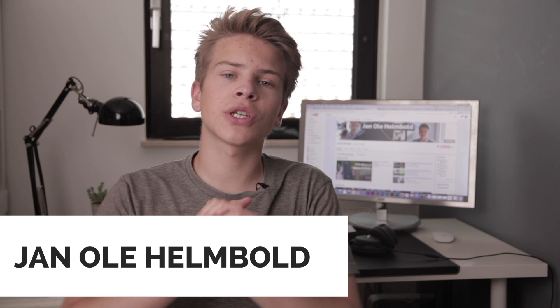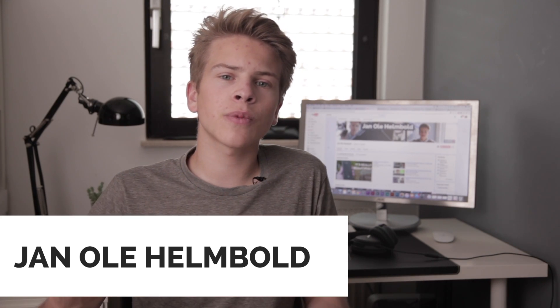Last week a video was published by JerryRigEverything. He's a channel where he abuses phones and tech products — he tests how far he can push a phone by beating it up with a lighter or a scratch tool and everything else. He tests the screen durability by scratching it, the aluminum frame, the plastic body, and so on. He did that with the Key One last week.